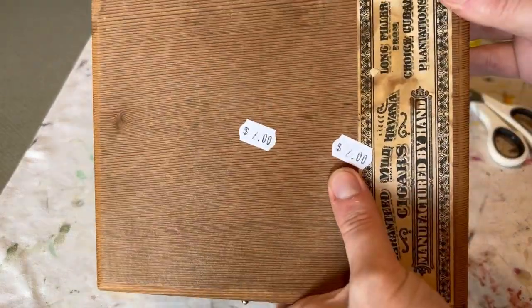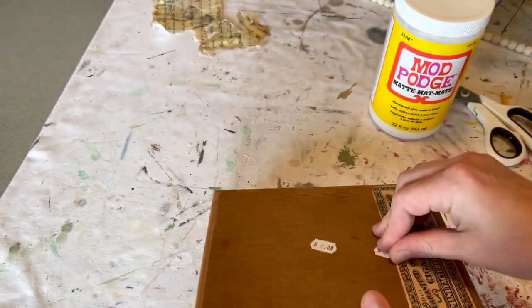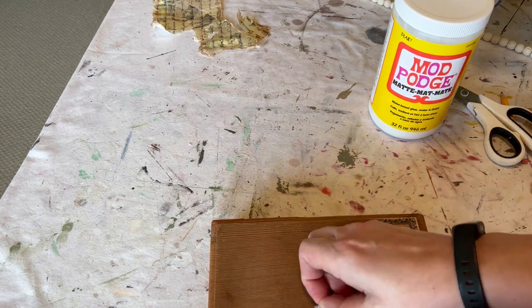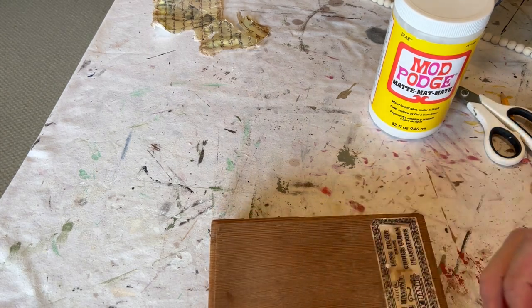I wanted to update this cigar box that I got at the thrift store for only two dollars. As you can see it has that really pretty label on the right hand side and I wanted to keep that.